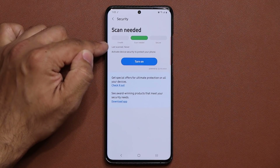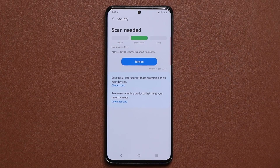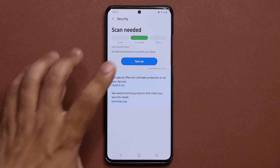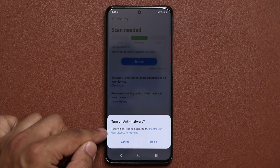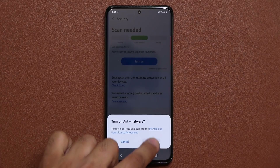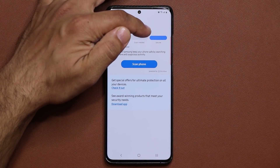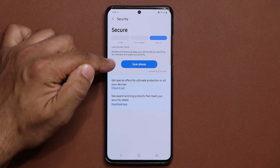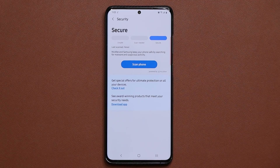Right here it says Last Scanned: Never, and we have the green highlight that says Scan is Needed. All you want to do is tap on Turn On, read the terms and conditions, and turn on this feature. As soon as you turn it on, it's going to say your phone is secure, but you also need to run a quick scan. This is going to scan all the apps on your smartphone for free to make sure they're not infected.